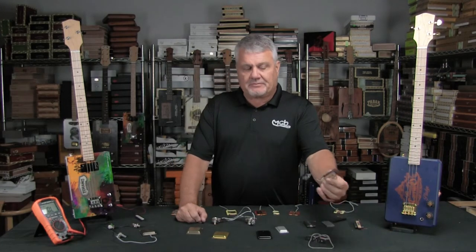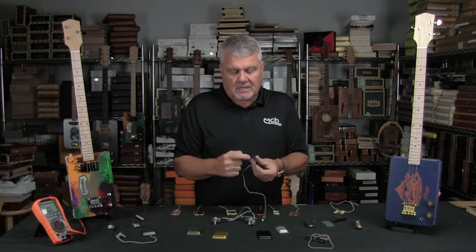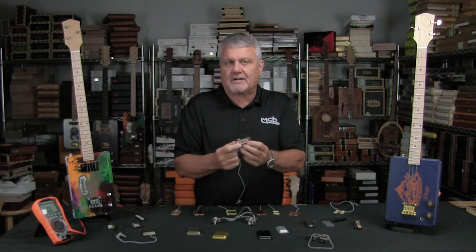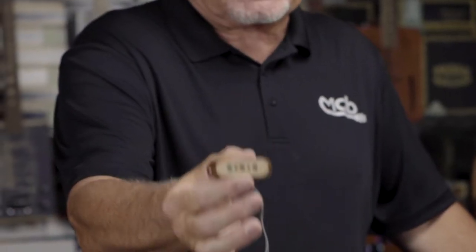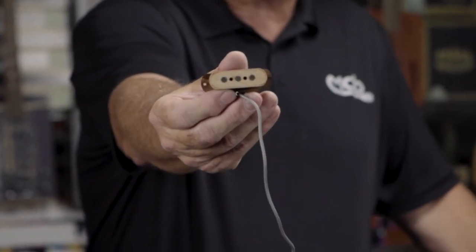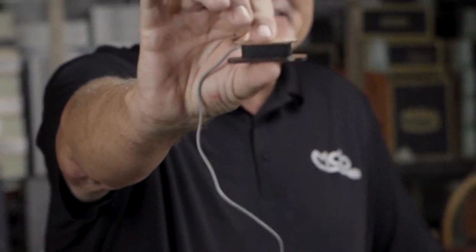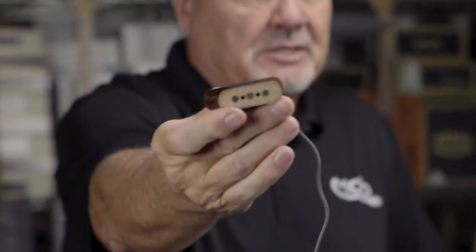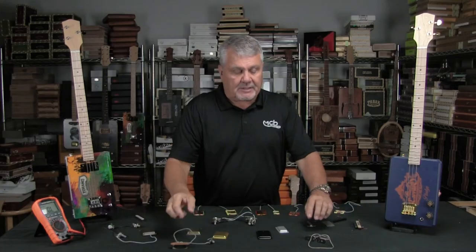Most of you are probably familiar with typical pickups. Basically they are a copper coil of wire with some magnets in the center. In another video you can see all about how an electric pickup works. This one happens to be a little three string used pretty often with cigar box. You can see there's a little bit of thickness there, so it usually has to be recessed inside the box, but you can see the three magnets there.